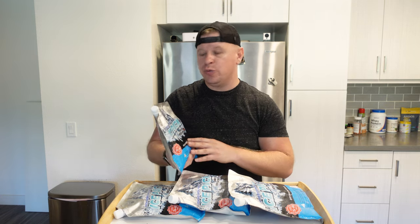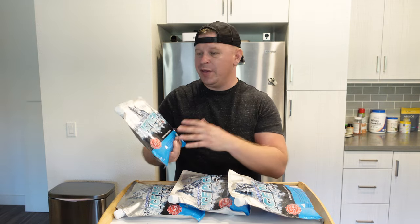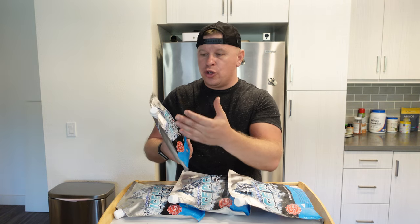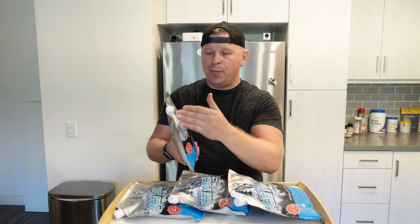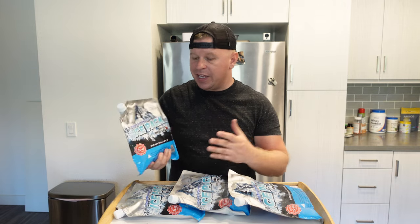They're going to last a very long time. We're used to using ice, but when you put regular ice in a cooler with food, the ice is going to melt and that's going to destroy your food. With these, they don't leak or anything like that, and you don't ever have to open them back up — once you put the water in, you close them and they're completely sealed. I haven't had an issue with these leaking at all.